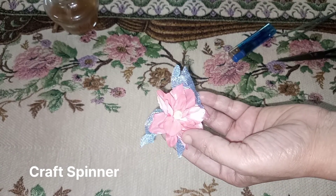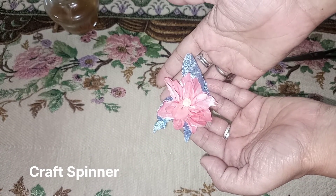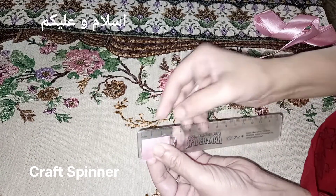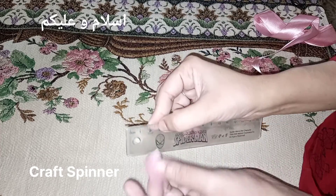See this pretty pink flower — I used it in my last project. How did I make it? Let's start. Hello, I hope all of you are fine and well, and today I'm going to make this pretty pink flower that I've already used on the bottle I decorated last time.